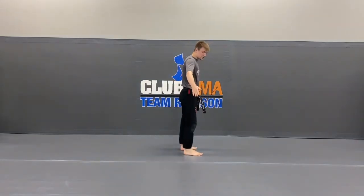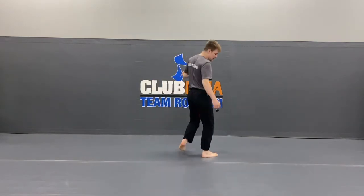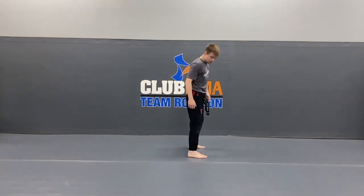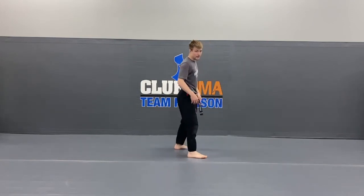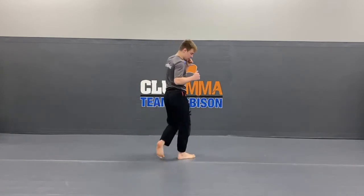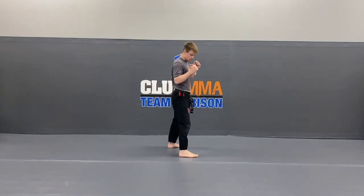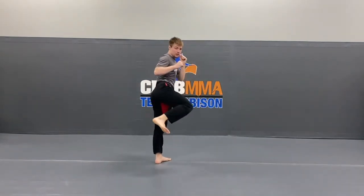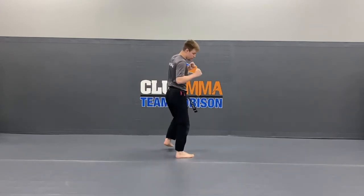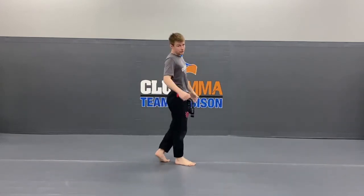Now we did the slide-up. Now let's do the step-behind side kick. Same idea — just this time instead of stepping next to your foot, step behind your foot. Hands on your cheeks, let's try it out. Step behind, side kick, put it back. Do it again — that was number one. Step behind, side kick — two. Step behind, side kick — that was three. Keep going. Step behind, side kick — four, last one, make it a good one. Step behind, side kick. Very good guys.